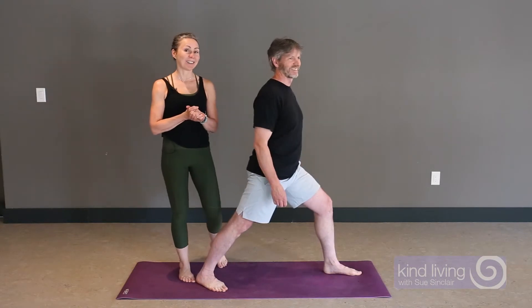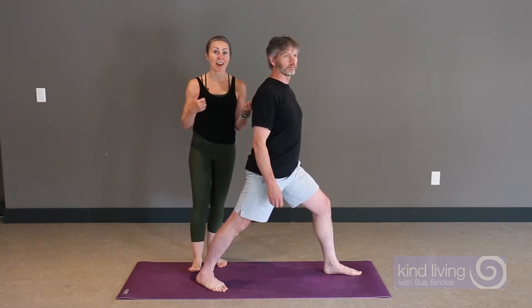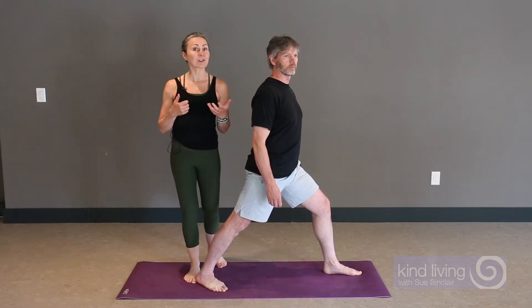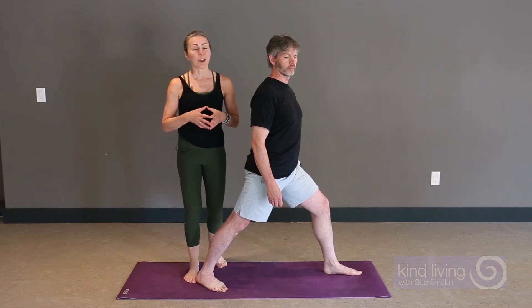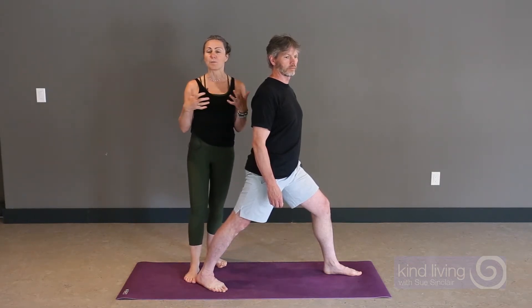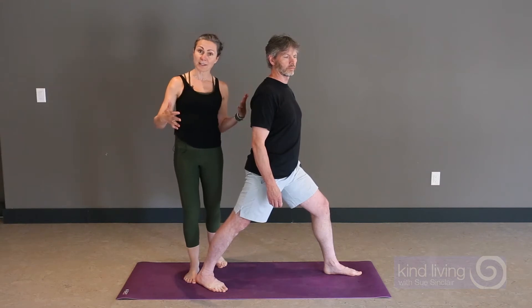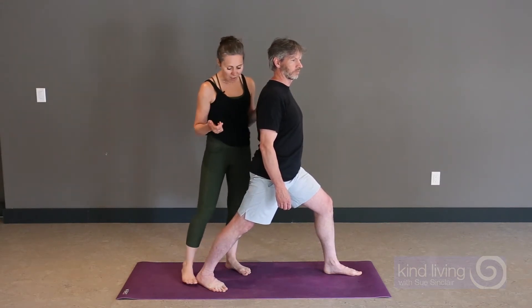Hi, it's Su from Kind Living. There are a lot of cues in a yoga practice that, repeated over time, may actually create some instability rather than being helpful. A common cue that you hear is to just square off the hips, and this is common in postures where there's a wider stance, like Warrior One or Triangle Pose.